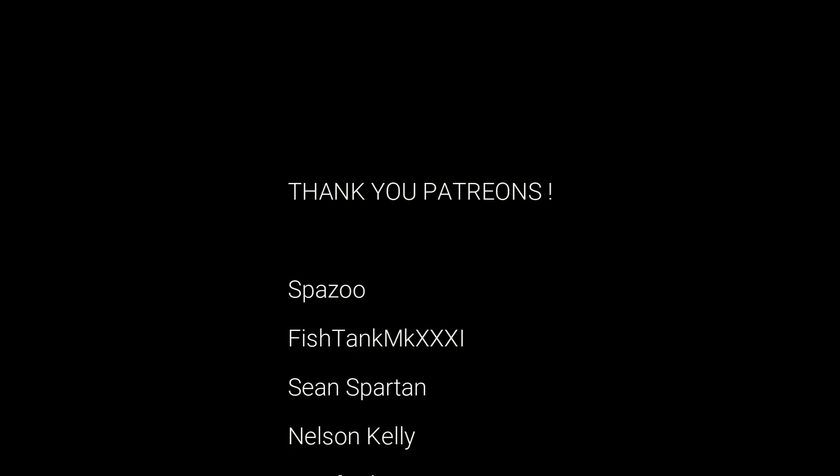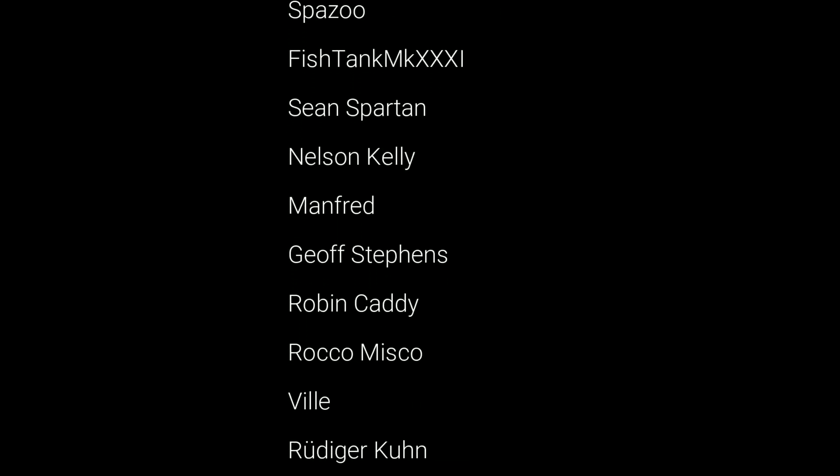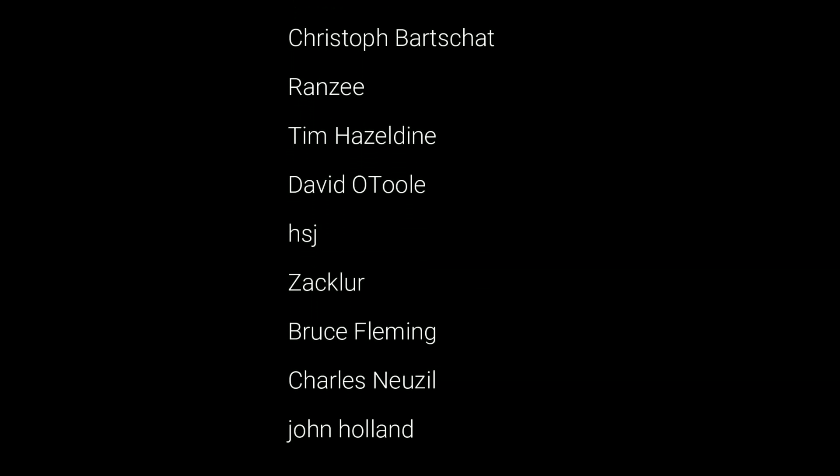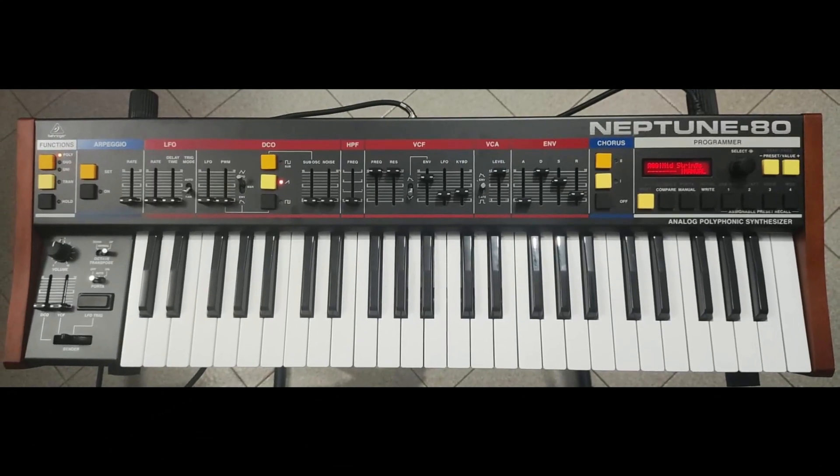Hey, what's up, this is Todd Smith and I'm back with another video. In this video I want to talk about Behringer and how they dropped a massive bombshell showing the finished prototype of their upcoming Juno clone — the Neptune has entered the scene.